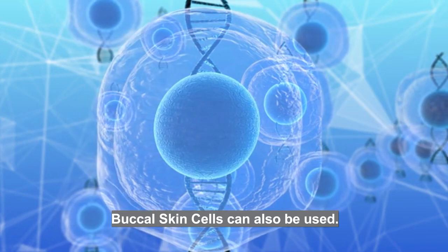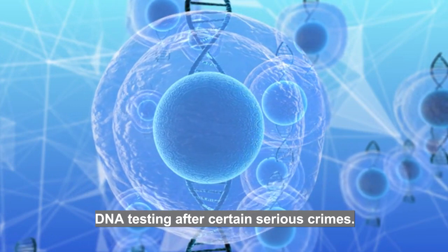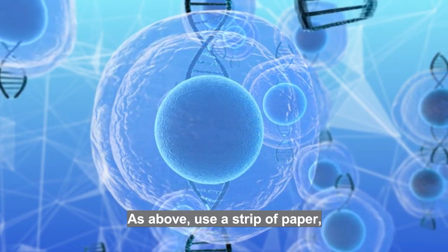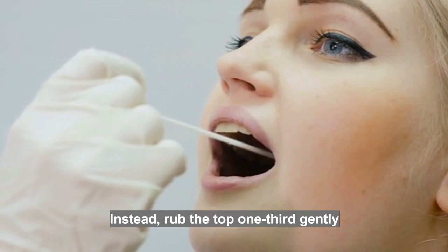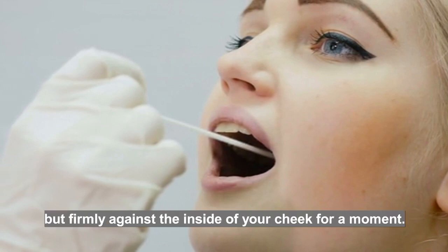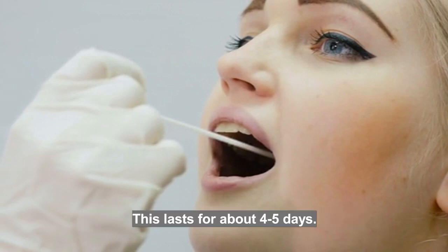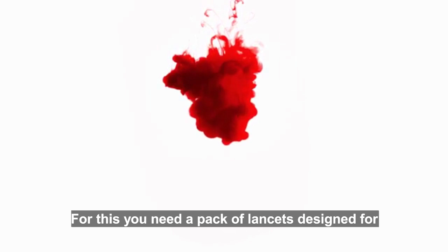Saliva should last for about three days. Buccal skin cells can also be used — this is how police do large-scale DNA testing after certain serious crimes. As above, use a strip of paper, but don't allow it to soak in your mouth. Instead, rub the top one third gently but firmly against the inside of your cheek for a moment. If it becomes wet, allow it to air dry as above. This lasts for about four to five days.